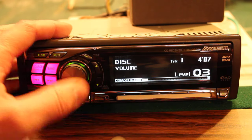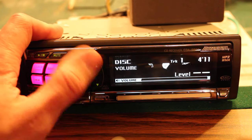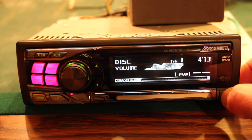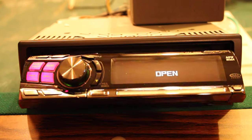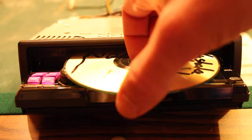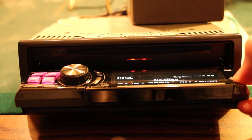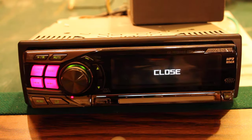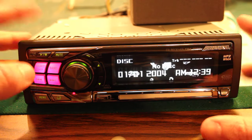I have a disc in it — it works great. There's an eject function here for the disc. Just like that, and you press it again. So there's that part.